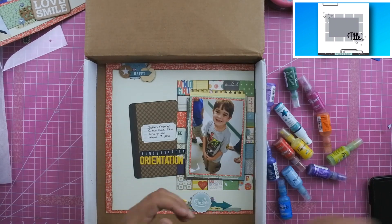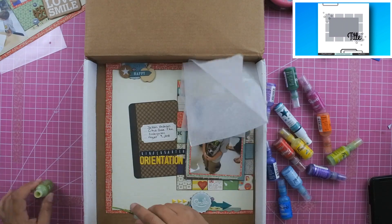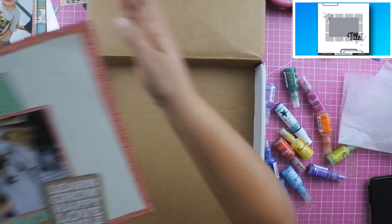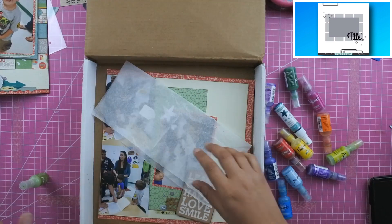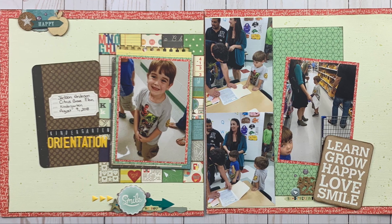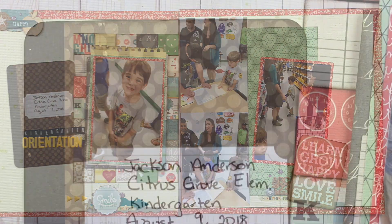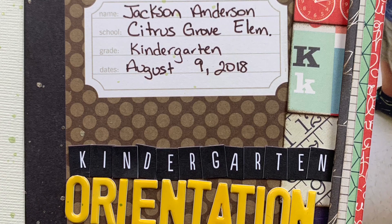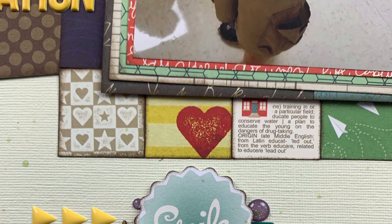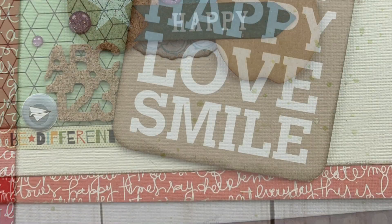I pull out my splatter inks to decide which color I want. I keep them in an old box — like a pizza box — that a scrapbooking supply came in, which helps minimize mess on my table. I add splatter ink to both sides of the layout, and that's it! Here is my final layout with some close-ups so you can check out all the details. If you enjoyed this video, please give me a thumbs up. If you want to see more double-page layout inspiration, hit that subscribe button — thanks for watching and I hope you have a scrappy day!